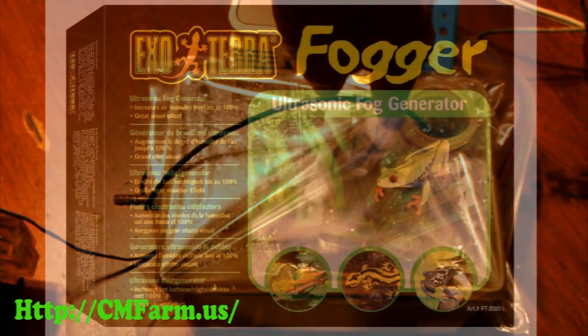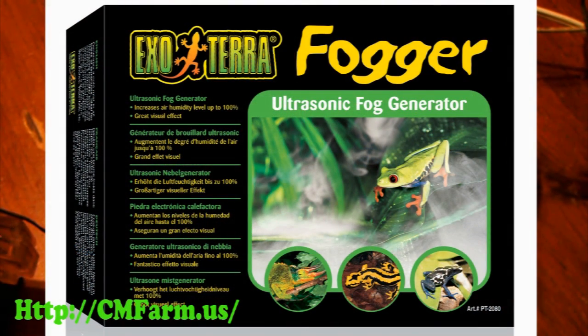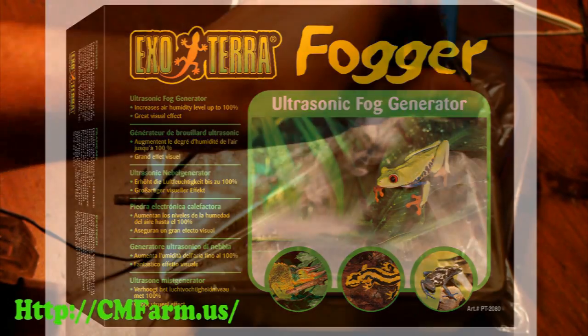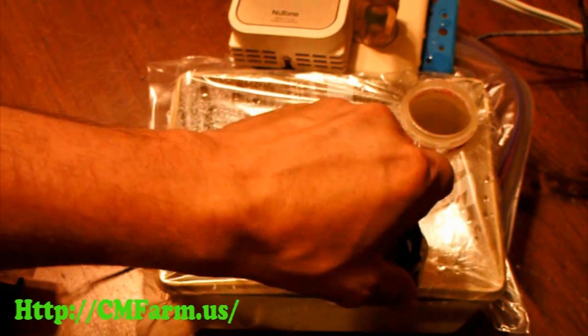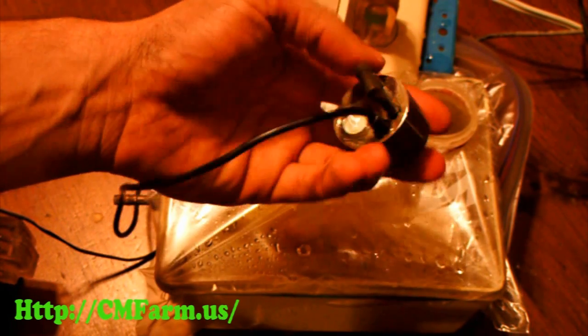The heart of the system is a simple frog habitat fogger. The fogger plugs into the humidistat power outlet and is dropped down in the plastic tube.